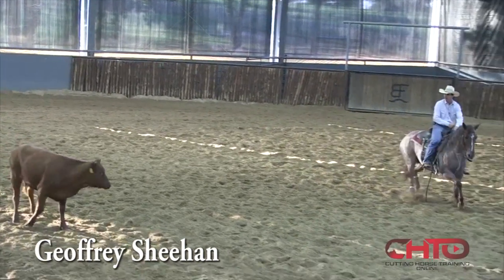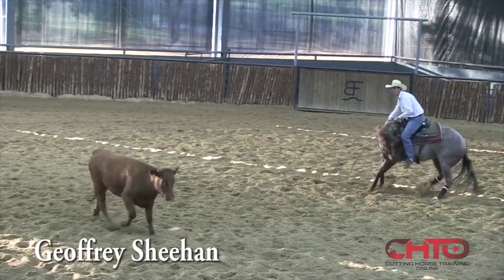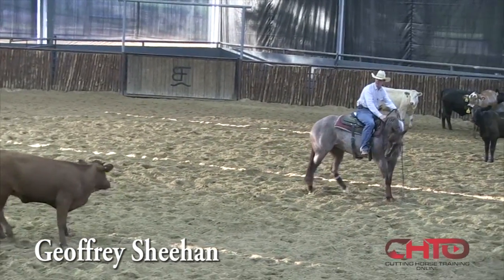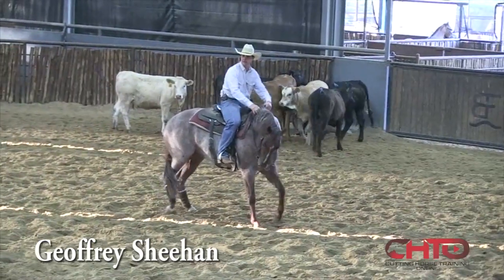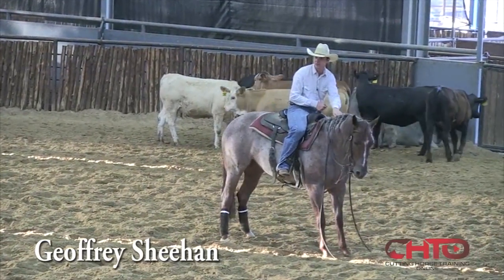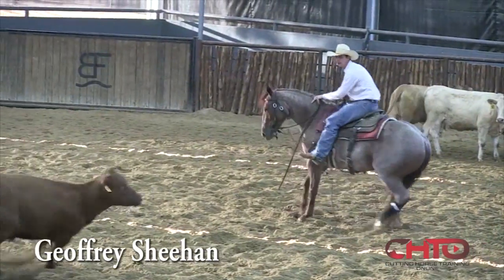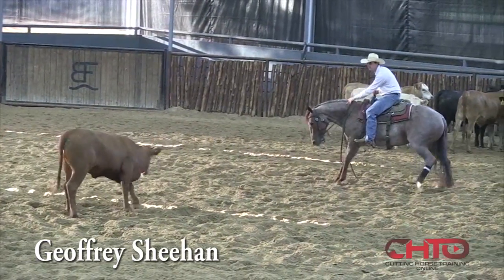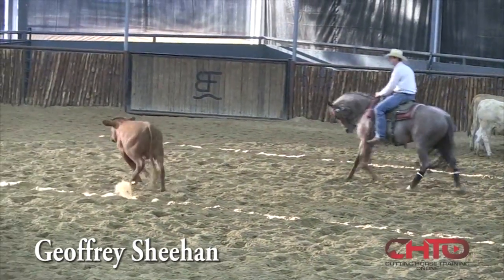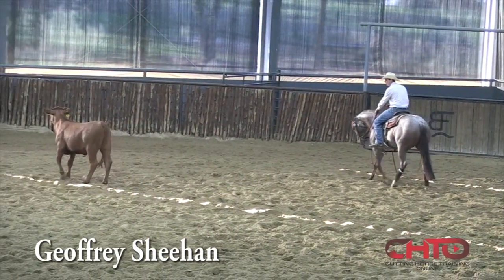I'm going to come through that turn. Even though I'm helping her a lot here, I'd rather do that than let her do it and scare herself. Now I'm just going to teach her to hold this cow. I want this cow to stay here in the middle, so I'm going to teach her to slow down on these ends and control that cow back to the middle.